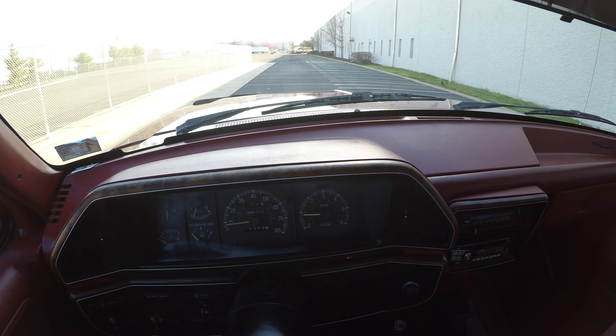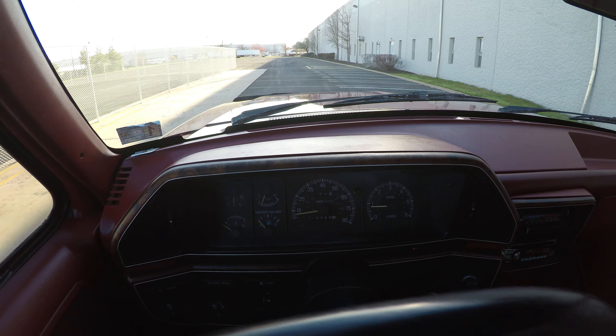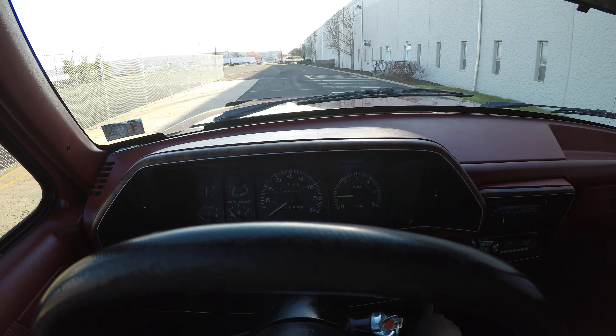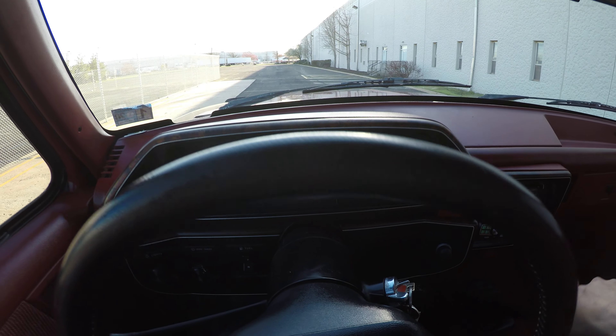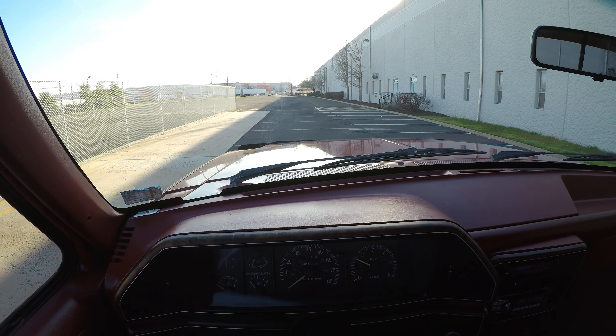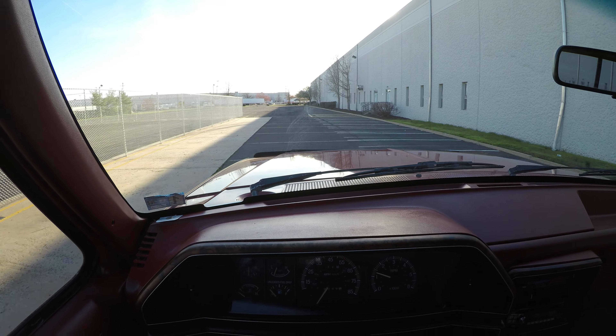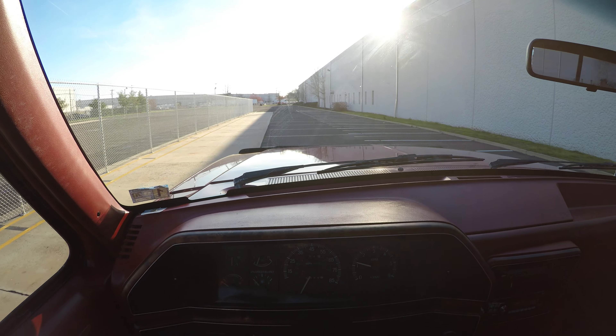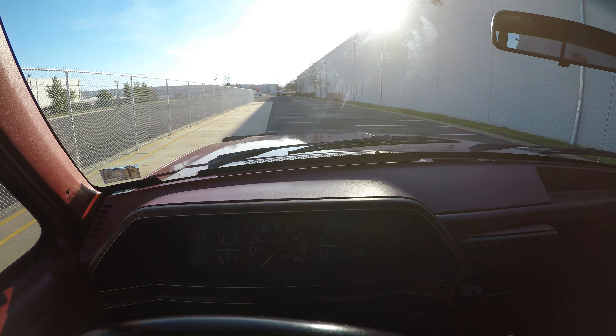A little bumpy road here. The four wheel high and the four wheel low are working with no problems. Let's check out reverse real quick — reverse is working.